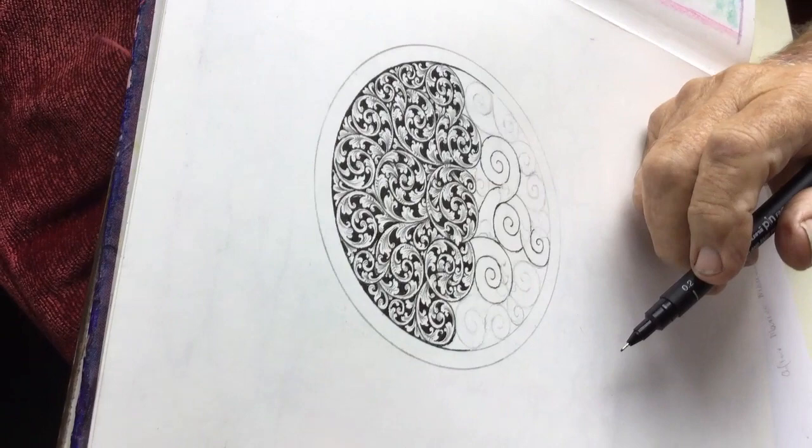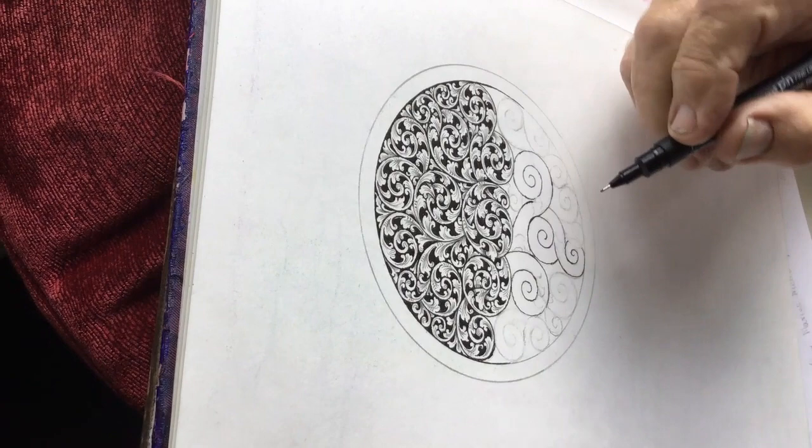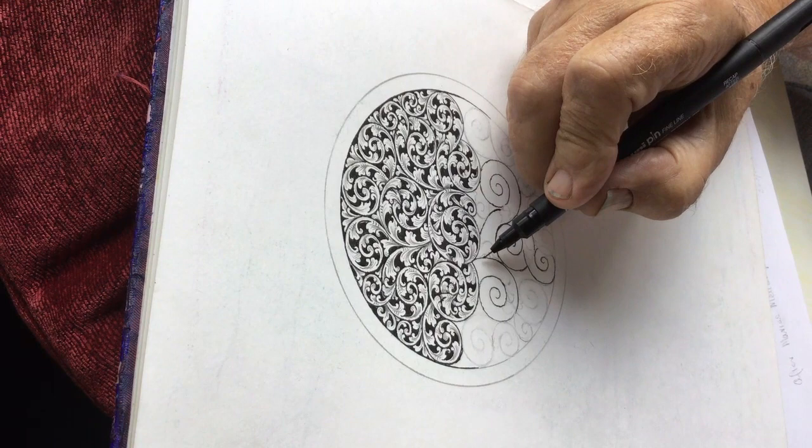I was asked how I would fill in this scroll here. I've already drawn the backbones of this. It's the over and under type of scroll. This isn't my normal style of scroll — it's much tighter, with smaller leaves and it's not as streamlined as I normally do.